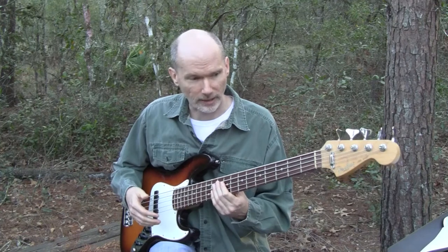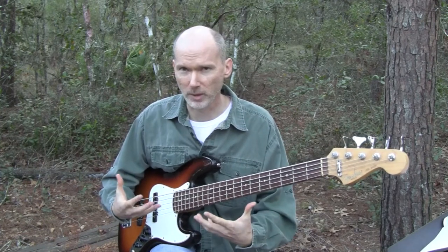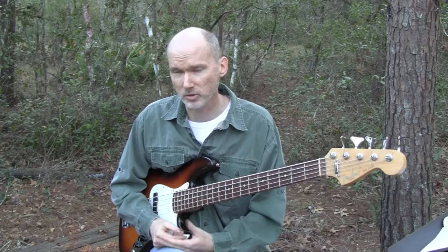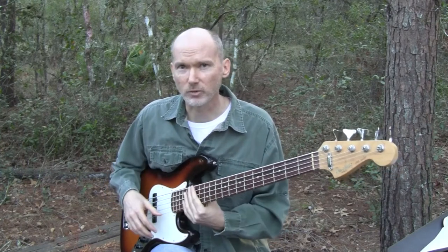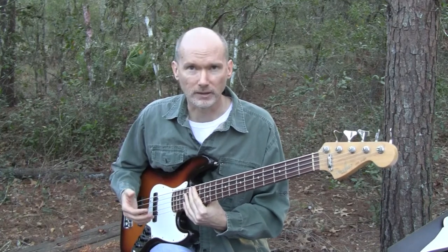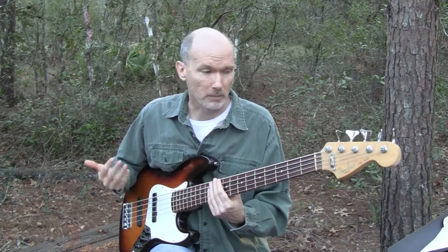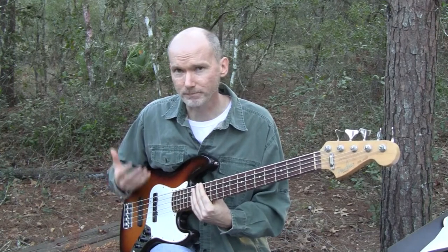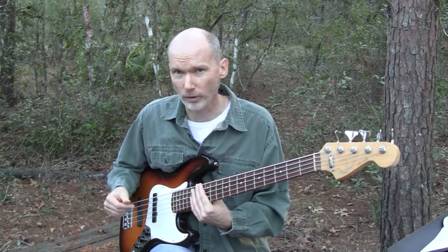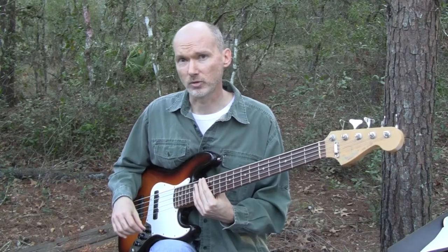Even though it's not as full as my Music Man bass because of the pickups, I just connect really well with the instrument and I'm able to play it a little bit better. Even though it's not as big and full, I can still get it to work for really any kind of song we're doing. I can get more aggressive with it than I can with the Music Man.